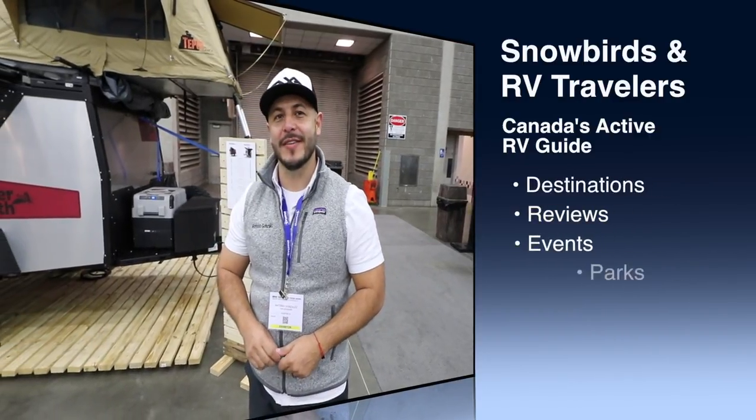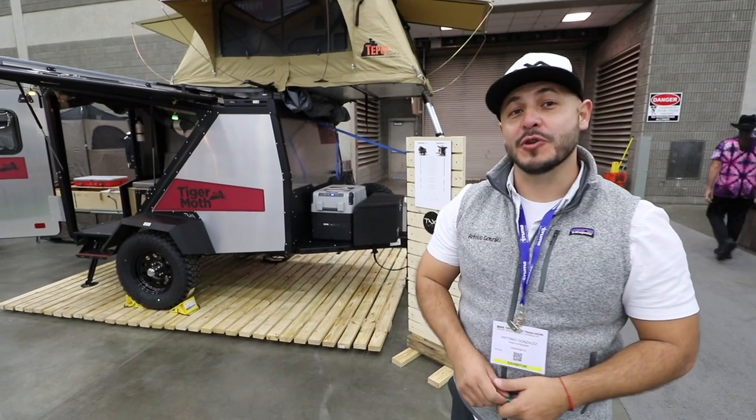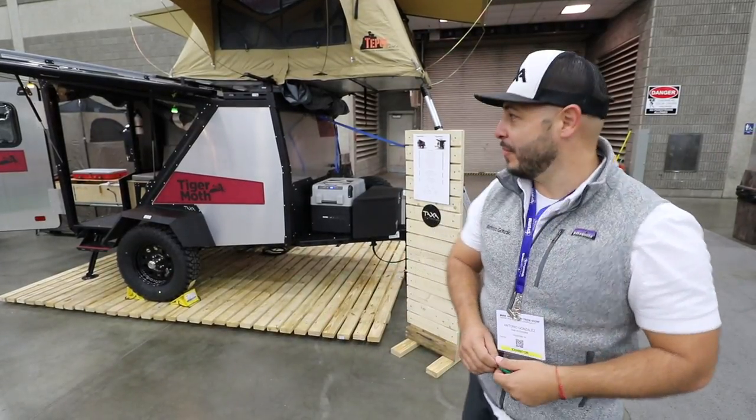The 2018 Tiger Moth is the ultimate micro camper. It weighs 1,300 pounds and is a 12-foot length micro camper.